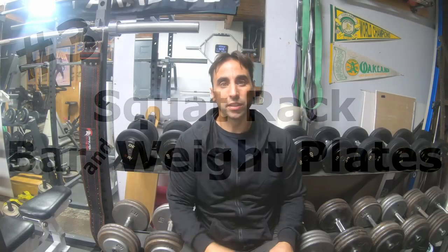Number three is kind of a three-in-one: you need a squat rack, a bar, and Olympic plates. It doesn't have to be Olympic plates — standard plates work — but I prefer Olympic plates and an Olympic bar; it just feels a lot better and is more like a commercial gym. That rounds out the whole gym: dumbbells, a squat rack, Olympic bar, and plates.